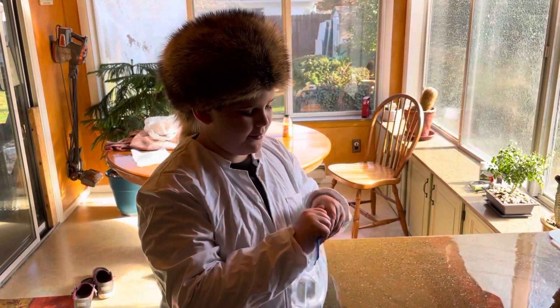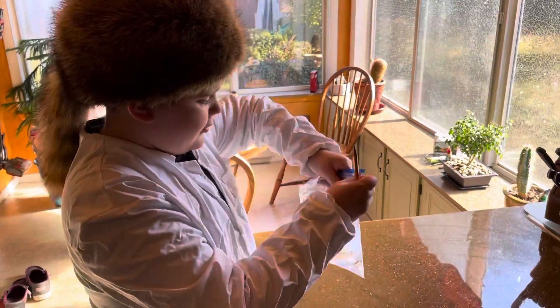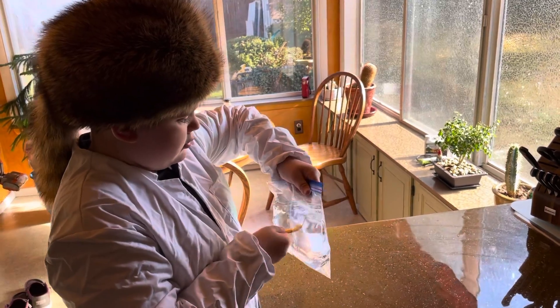Are you ready? Are you going to show us how it's done? Hey, I don't see any water coming through there.